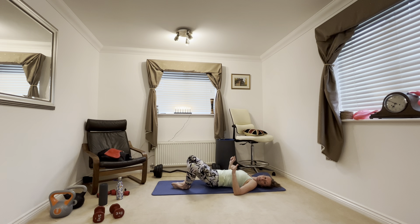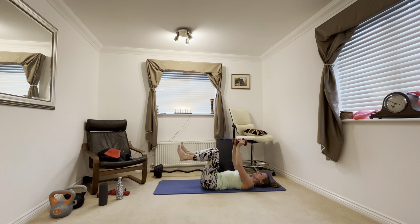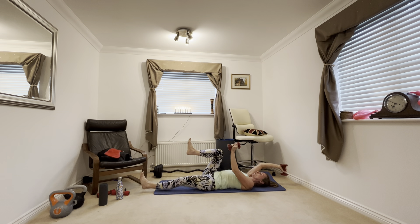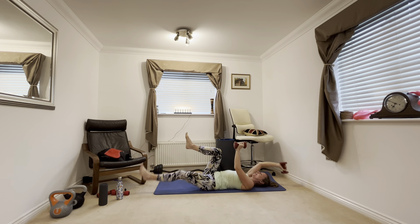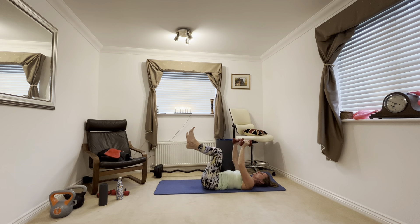Next we have feet together, knees apart — and you're just going to lift up into a butterfly glute bridge. Lift up, squeeze, push your feet together. That will help to work your inner thighs — you'll probably feel it in your inner thighs as well. This is another really good one for pelvic floor strength.